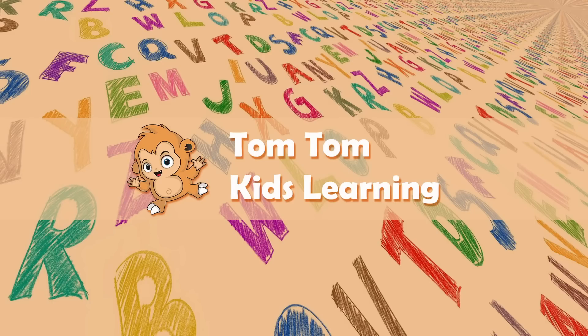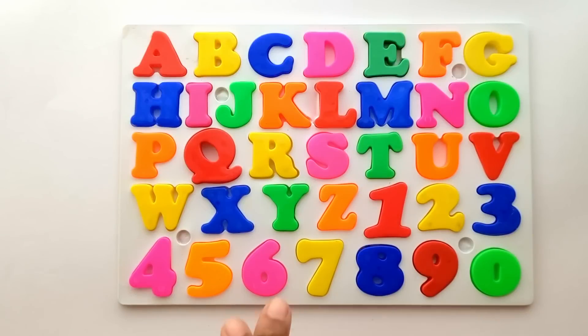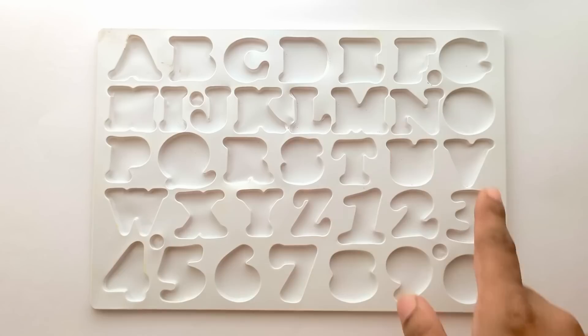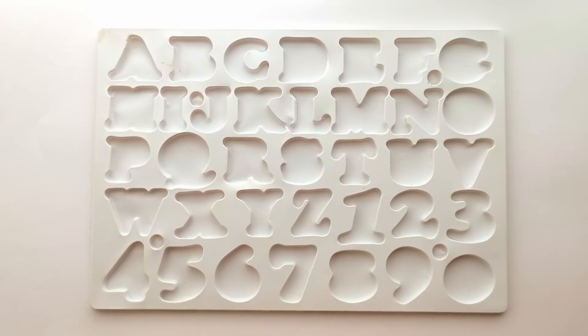Welcome to TomTom Kids Learning. We will remove each of these and place it again correctly. Let's pick alphabets one by one and place them in their proper places, wherever they fit. Okay, let's start.